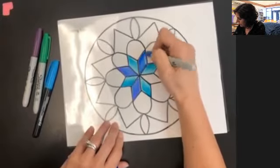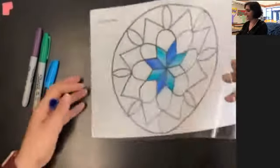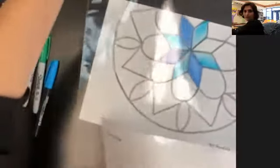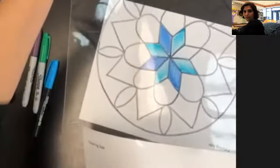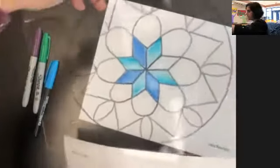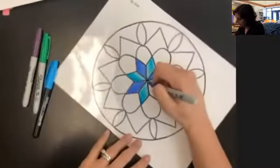You can kind of get an idea of what it's going to look like once you get a few of these colored in. You can hold it up and see it against the light — it looks like a piece of stained glass. If you put it in a window, you'll really be able to see the colors come through. This is our stained glass window.